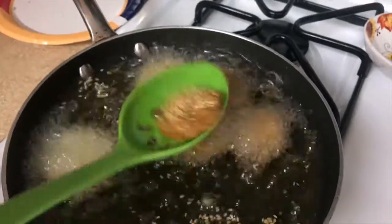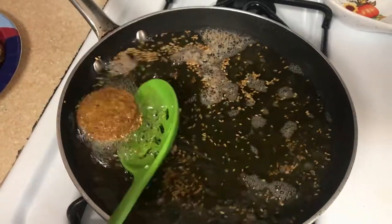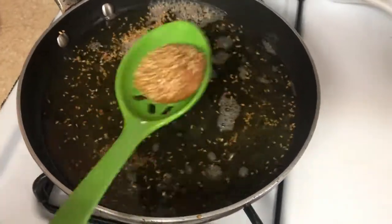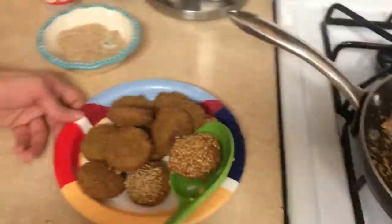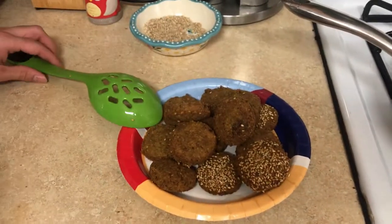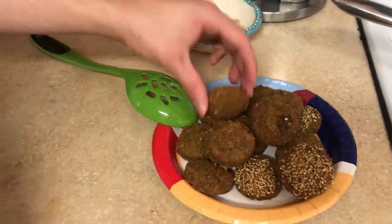Then you shake all the oil off. Now, once it's done, these are the falafels. Some of them can be with sesame seeds and some of them without.